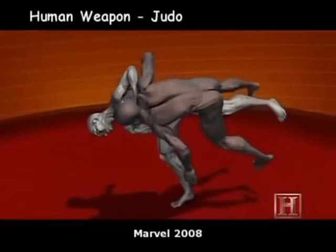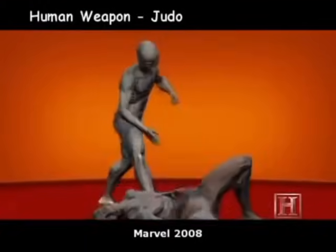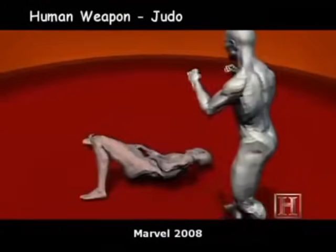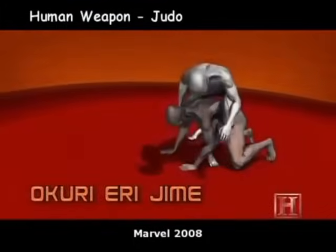Energy needed to throw an opponent can more than double. But performed correctly, Uchimata requires almost no energy, yet it can deliver up to 5,000 pounds of force. If it weren't for the mat, a throw like Uchimata would be enough to cause serious injury or even paralysis.